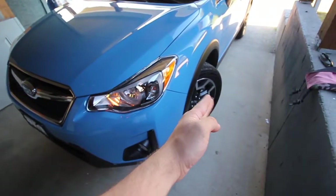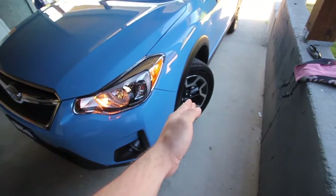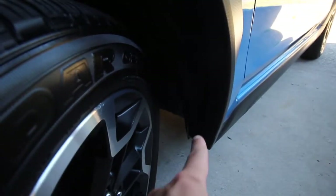Alright, so step number one — you want to turn your wheels to the inside. So we're installing on this side, so you want to turn the wheel to the inside. Now we have access to the screws that are in here.